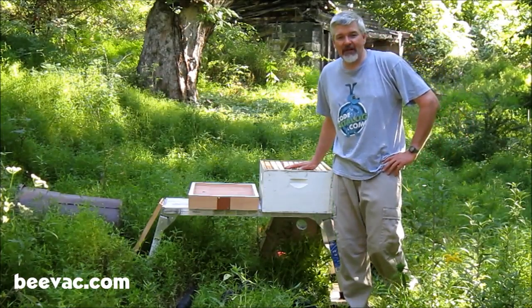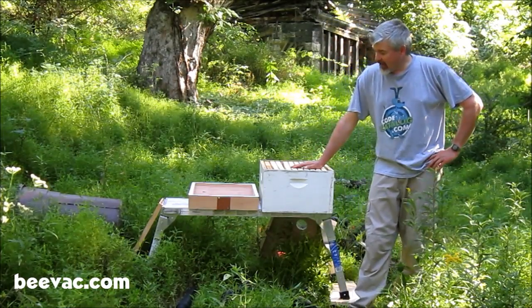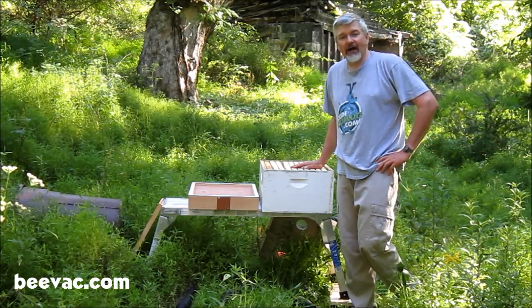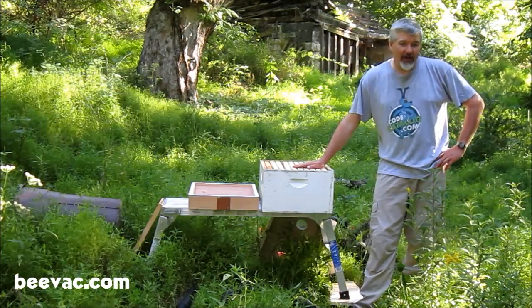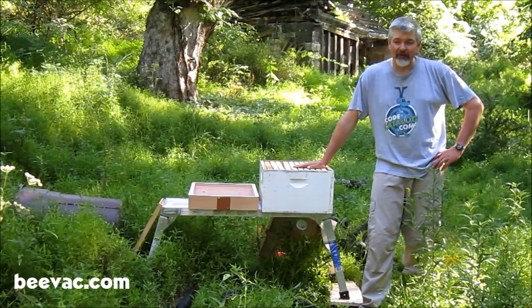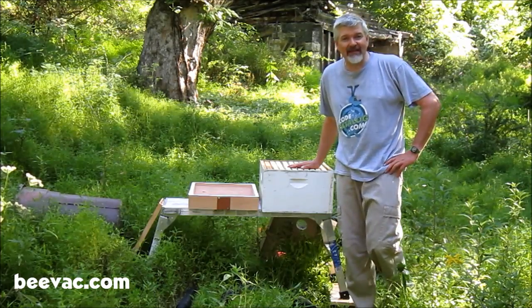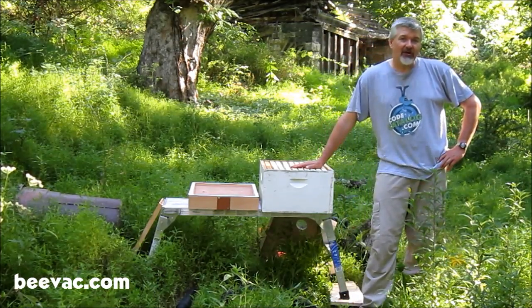Hi, Rob from BeeVac.com. We're going to show you how to use the Bushkill BeeVac today, demonstrate it on a cutout we're going to do. It's a very special cutout. I'm calling it Burt's Bees because we are literally yards away from where Burt Shavitz, aka Burt's Bees, got started in beekeeping.